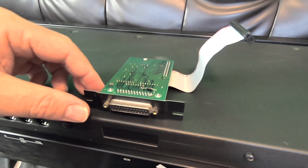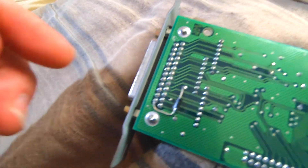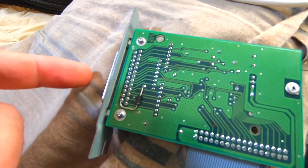I did a modification to this thing. These Ensonics will not power the SCSI interface. So if you plug anything into this — any drive or anything that doesn't power itself from an external source — this won't power it. Kurzweils will.